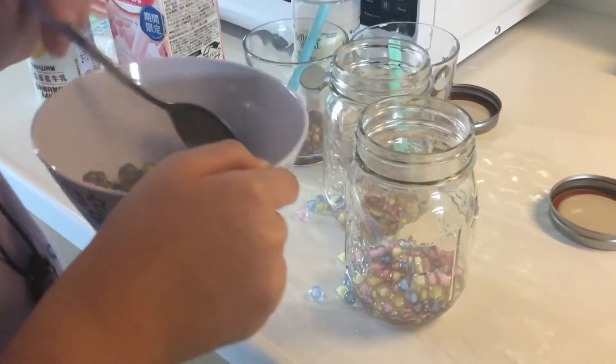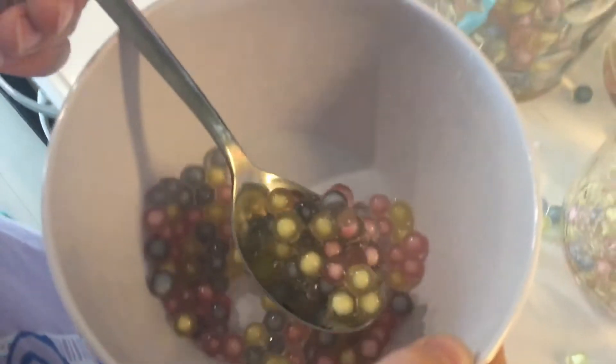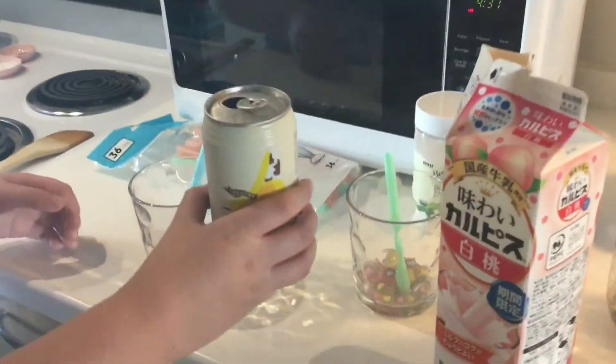I think we can save the rest for two more drinks, making a total of six drinks. Now we're going to pour the delicious banana milk in.